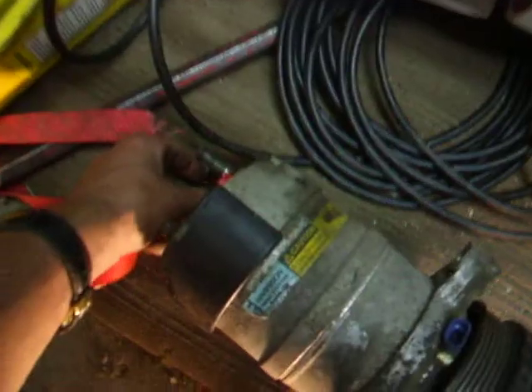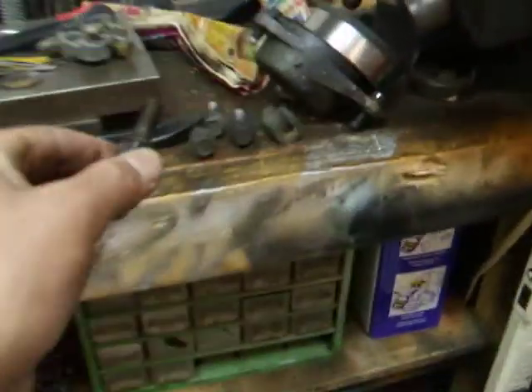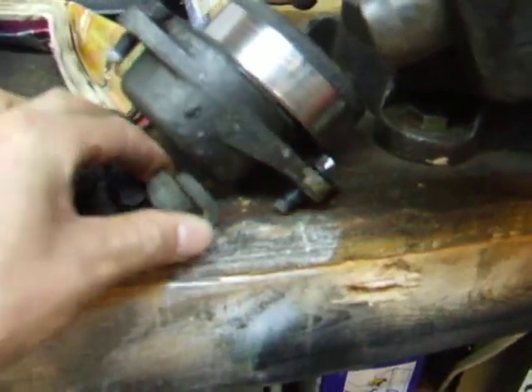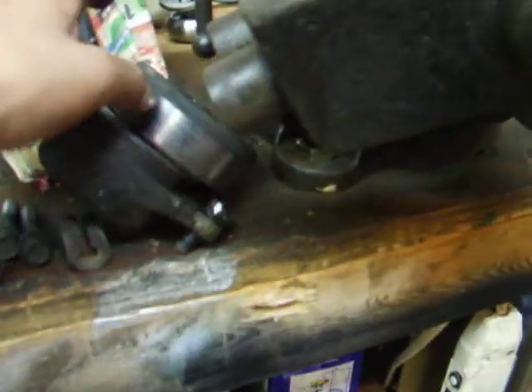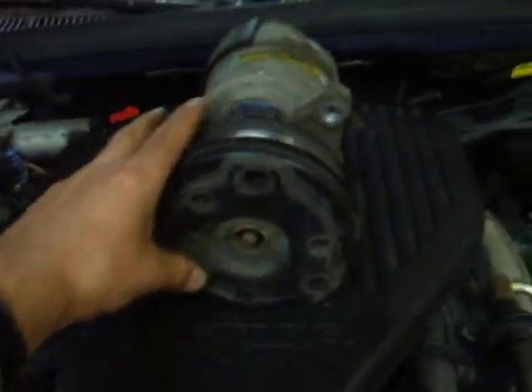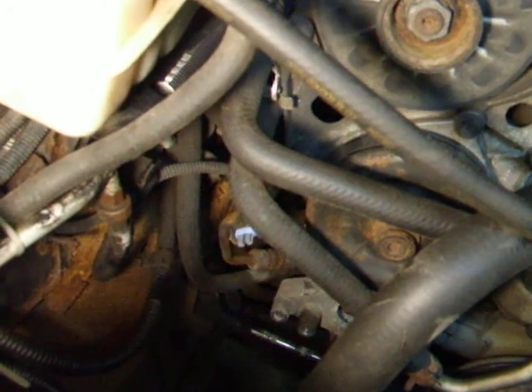So there's the stud and the three bolts. There's this little rubber thing that goes around the power steering hose around the compressor, there's the tensioner which I didn't have to remove. I'll slide it in there and I'll be back with you in a moment.